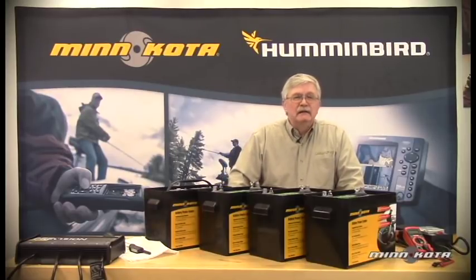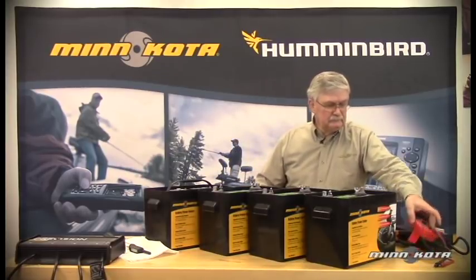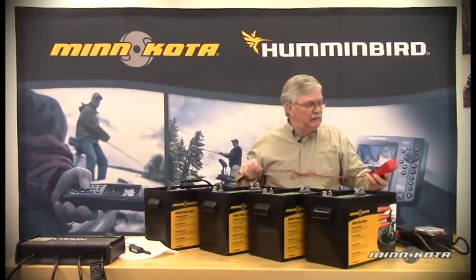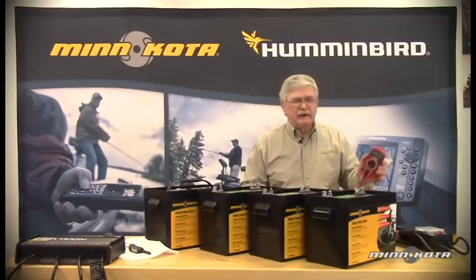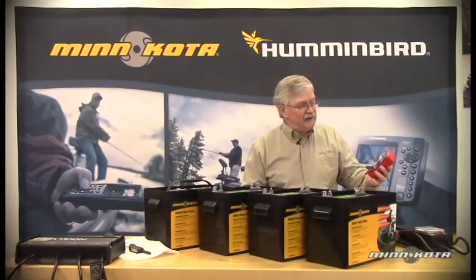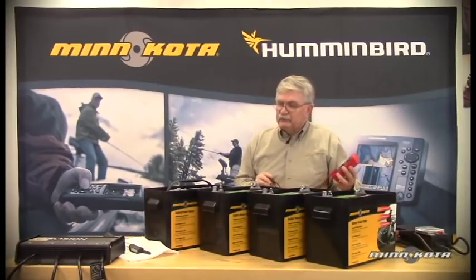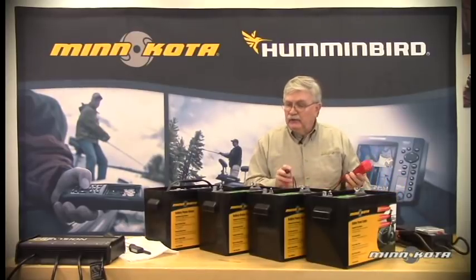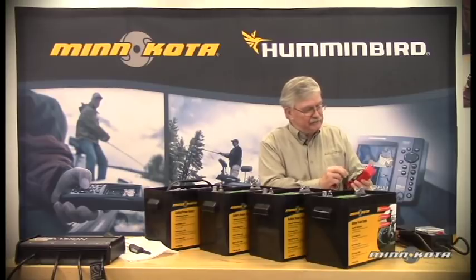So let's take a look at these batteries and how we connect them in series for multiple or higher voltage. Let's use our battery VOM here first and just take a quick reading of each one of these batteries independently. We're going to use this inexpensive Craftsman VOM and set it to check 0 to 20 volts because we're going to be checking each battery individually. When we have the batteries connected in series, we'll switch up to the 0 to 200 scale.